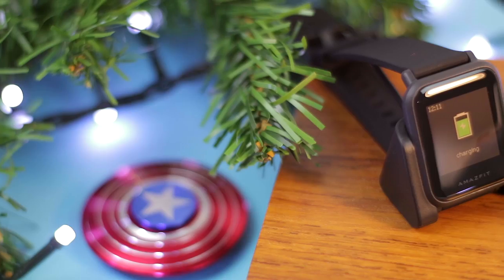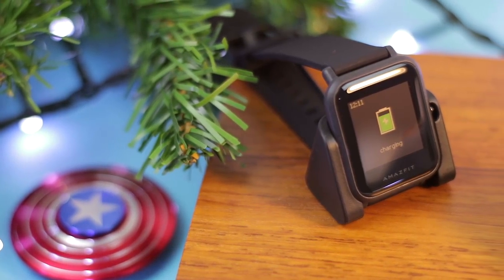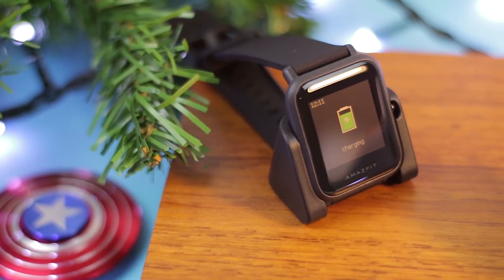There are two things that I like about the Amazfit. The Amazfit can offer you up to 45 days of battery life on a single charge. So it's really good because you don't need to charge every night.